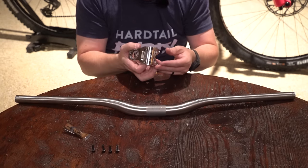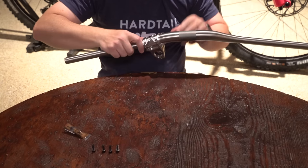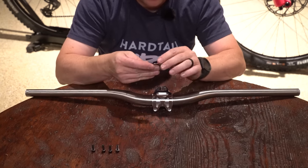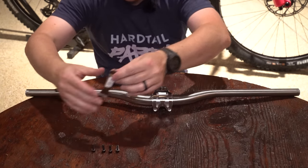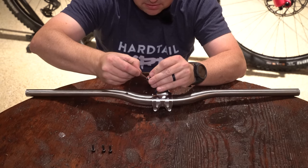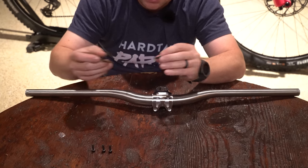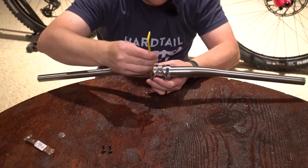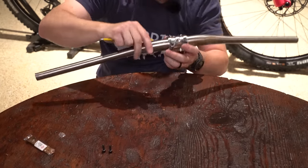Because it's titanium, you want to use anti-seize. This will keep your bolts and other things from seizing and friction-welding to each other. Anytime you build a bike with titanium parts, you want to use anti-seize instead of grease. It's a two-bolt stem and it just uses this spring design.